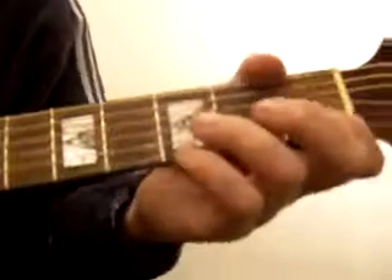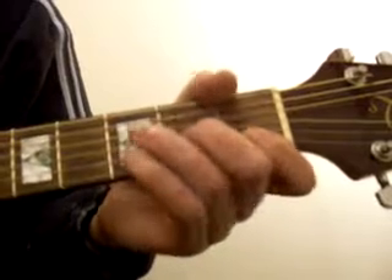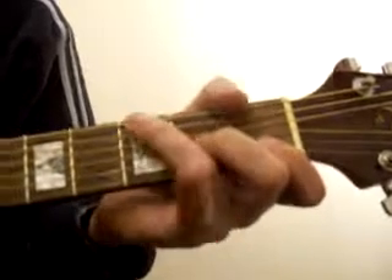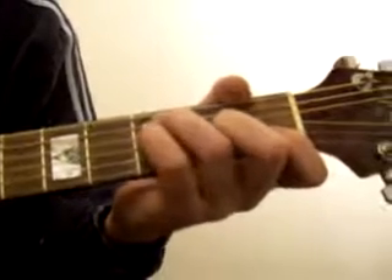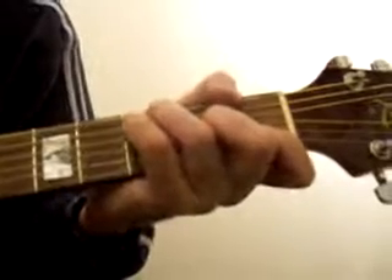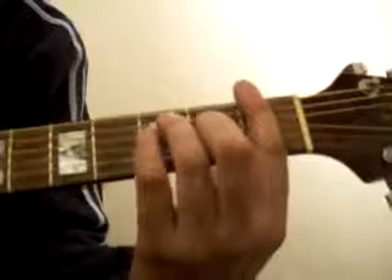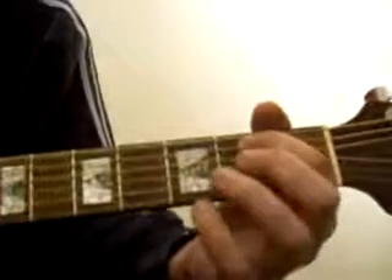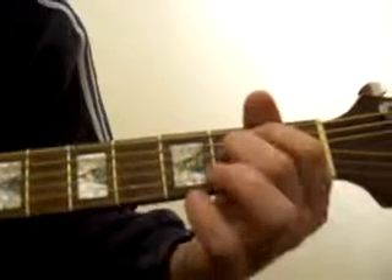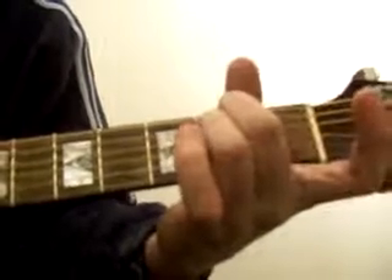Then we've got F, which is with the index finger holding the bottom two as normal. Bring the middle finger down to the fourth string down in the second fret. Ring finger, second string down in the third fret. Little finger, third string down, second fret — that's F. Or, leave this part exactly how it is and whack the index finger straight across the whole of the first fret to get F again. Then E minor, which is the second and third string down — you can play that with the middle and ring finger.